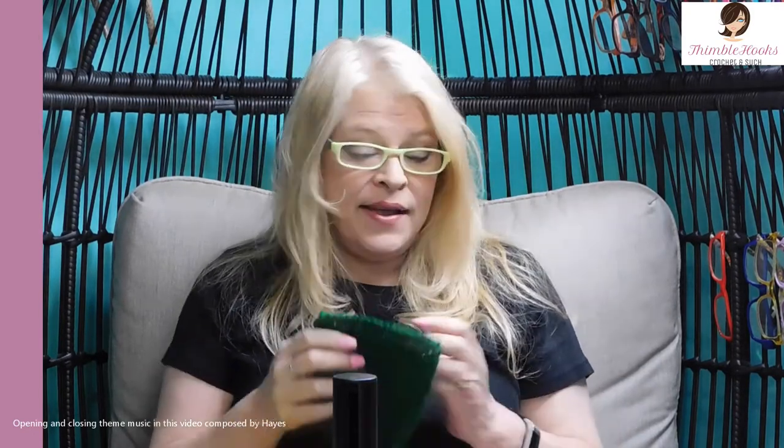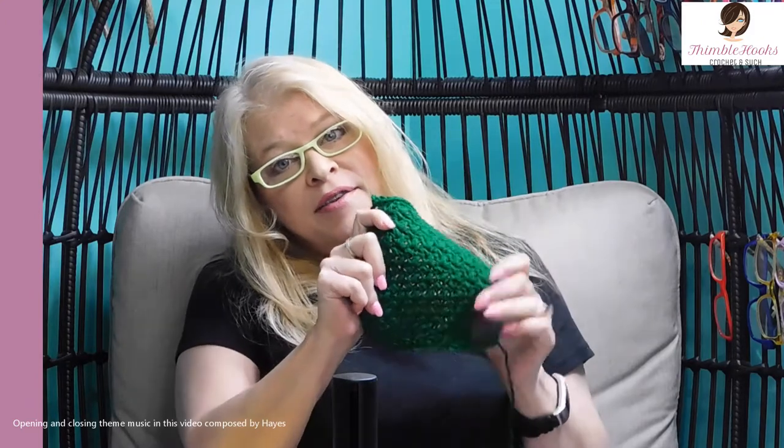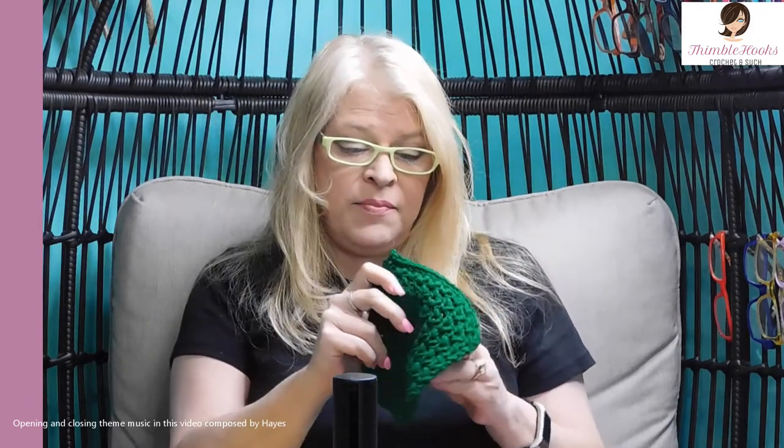Ciao friends! Beth with Thimblehooks. Thanks for stopping by. Today is Green Square Day for our Harry Styles Patchwork Cardigan from the J.A.W. Anderson pattern.